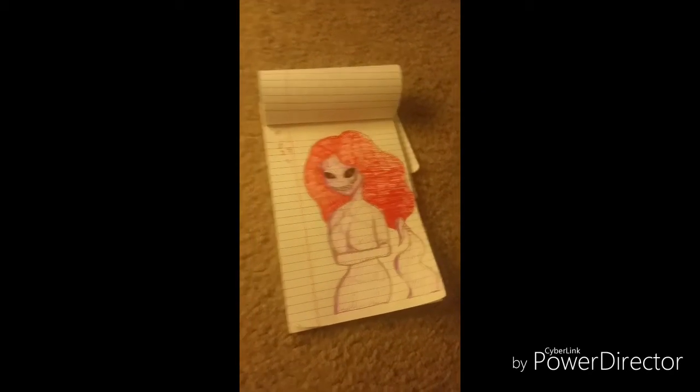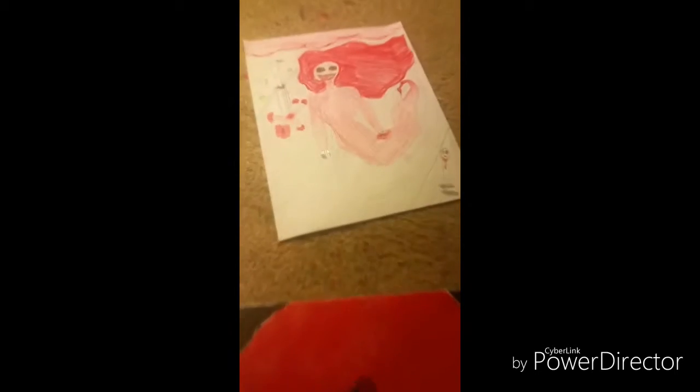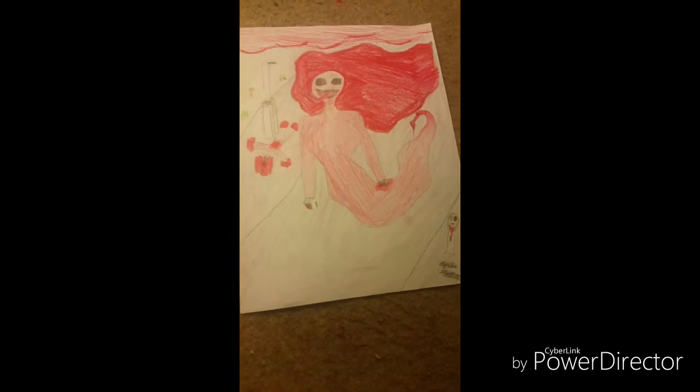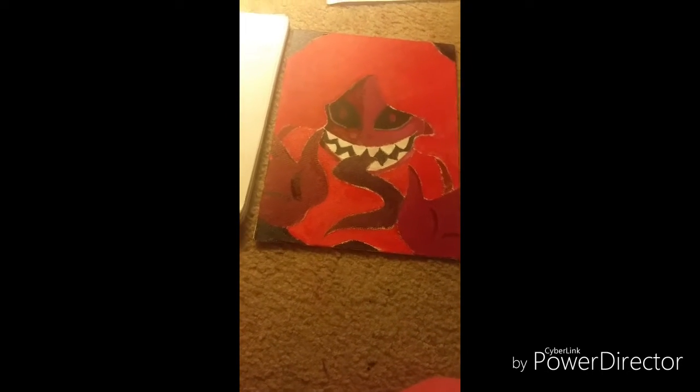One, two, and three — all from this one drawing my sister made. I hope you like and subscribe to my videos. And my dog, Jira.